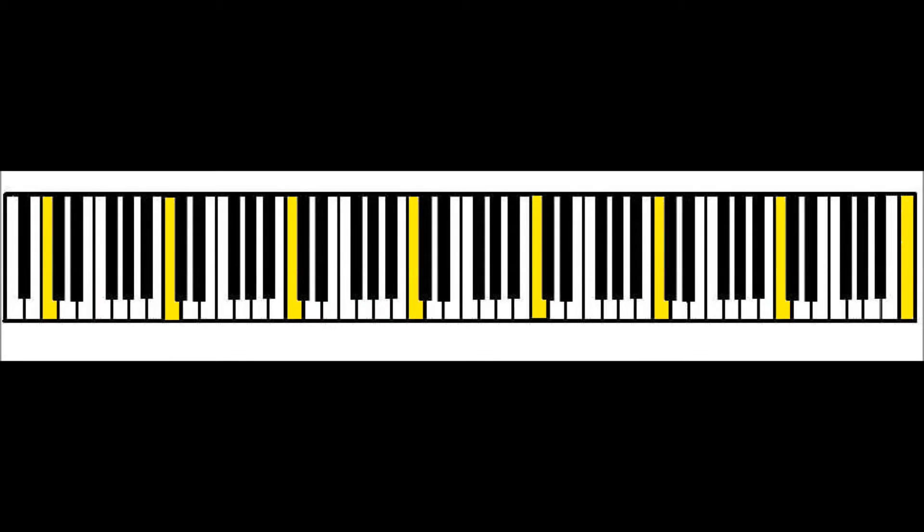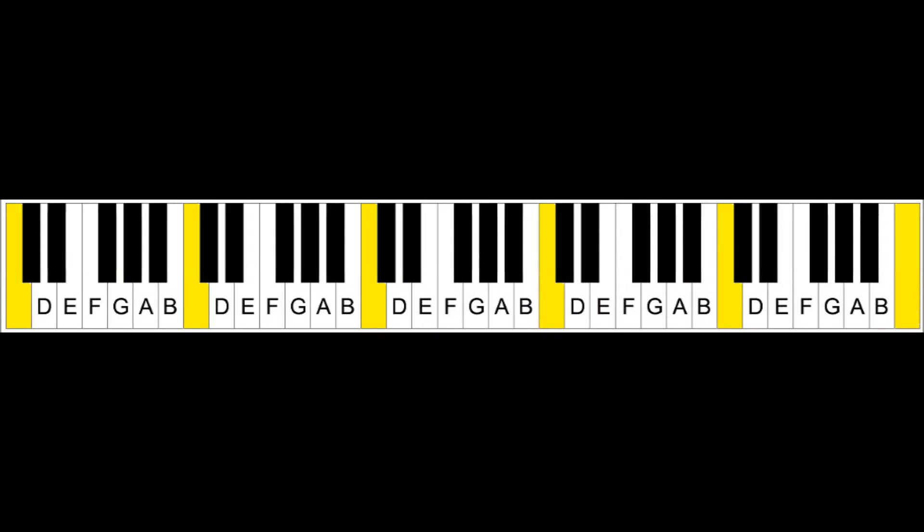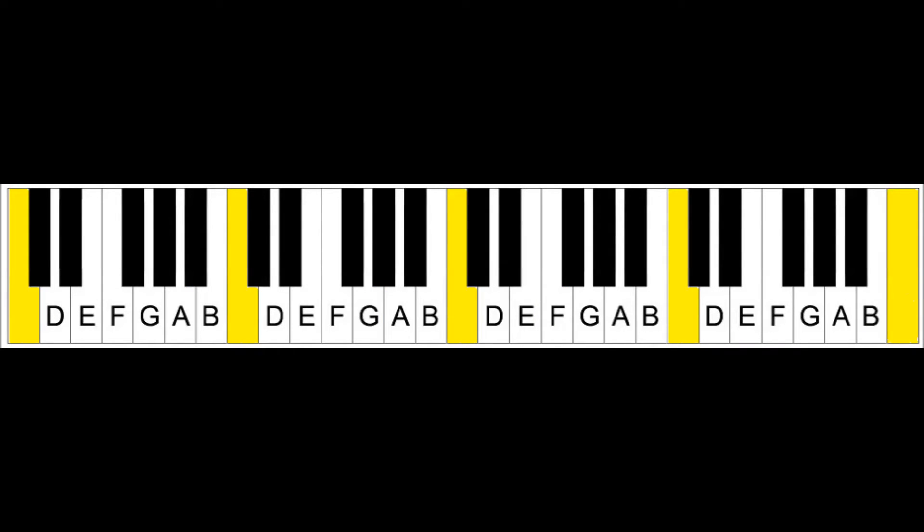There are eight C naturals on an 88-key piano, six on a 76-key, six on a 61-key keyboard, and five on a 49-key keyboard. So, of all these Cs, which one is middle C?